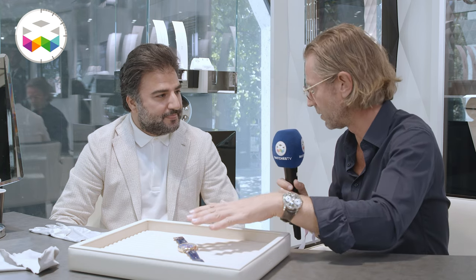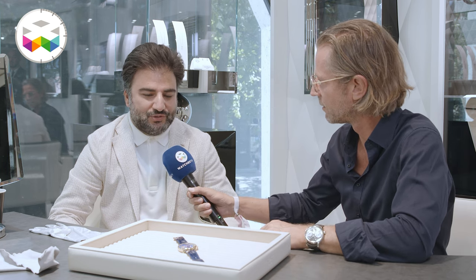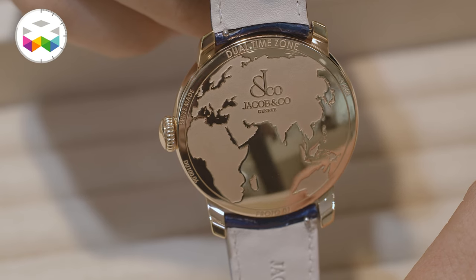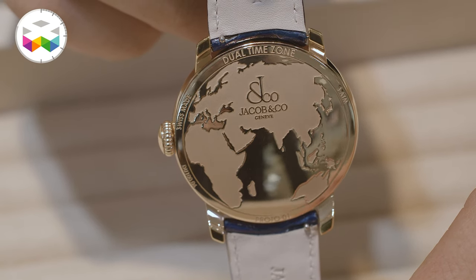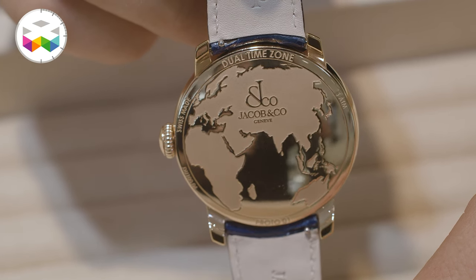On the front side, the model features the Americas, Africa, and Europe. On the back side, the missing continents — Asia and Australia — are displayed, so nobody feels left behind.